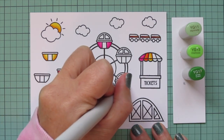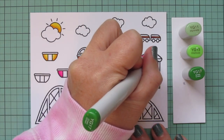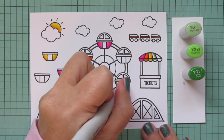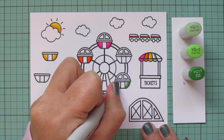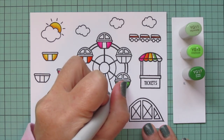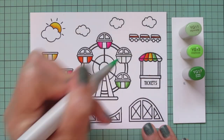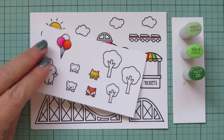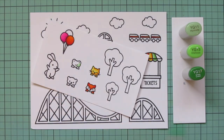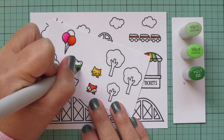Now I'm moving on to my greens. I'm using YG11, YG13, and YG17. I'll do another one of the cars and another stripe on the ticket awning, putting that YG17 on the outer edge or on the right for the ticket booth, and then blending toward the center with the YG13 and the YG11.